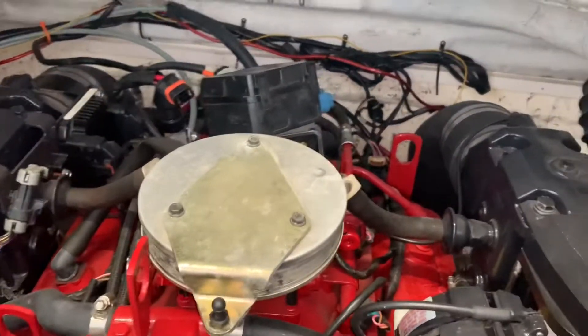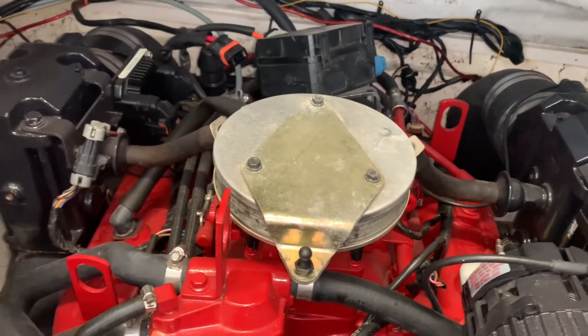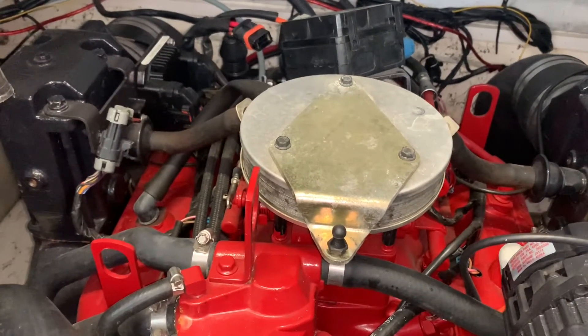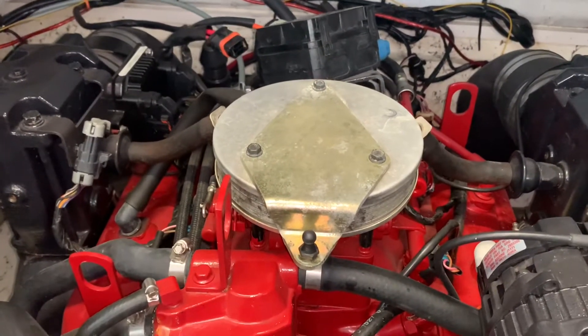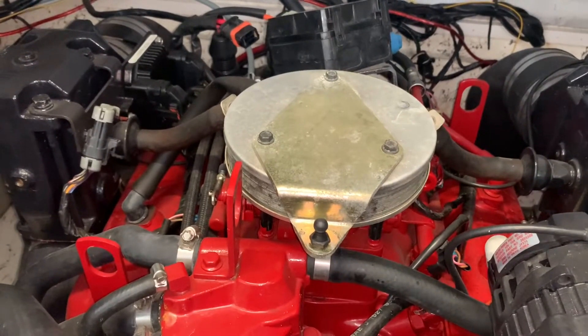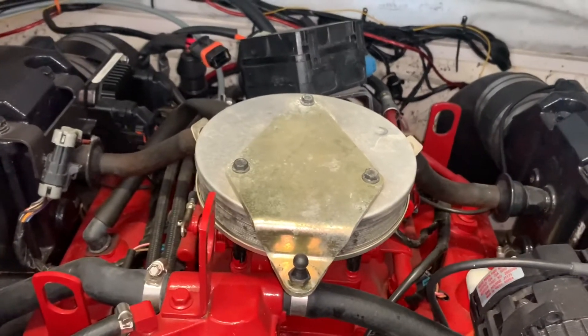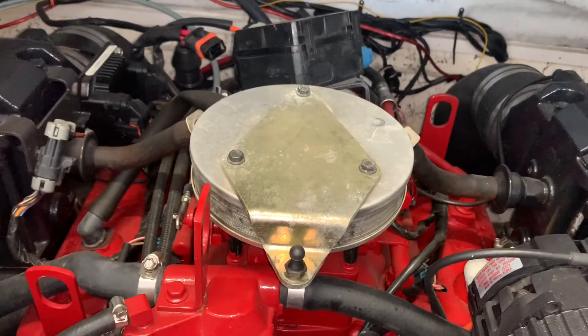Alright, I decided to make this video at the last moment. This is a 2004 Volvo 4.3 GXi having an engine surge issue — RPMs going up and down. So the first thing I'm going to do is plugs and wires. I don't think these plugs have ever been pulled on this boat.